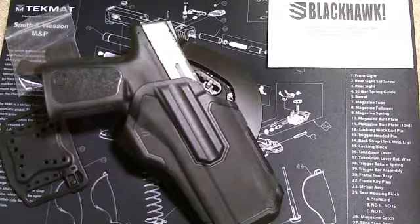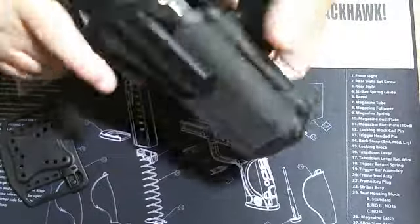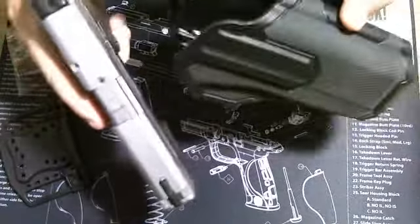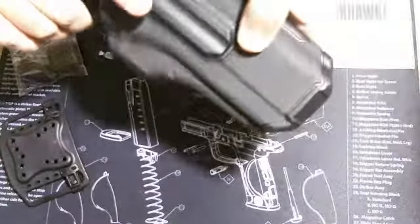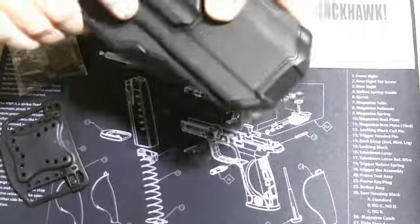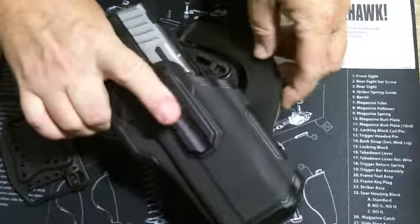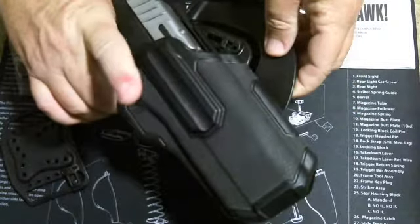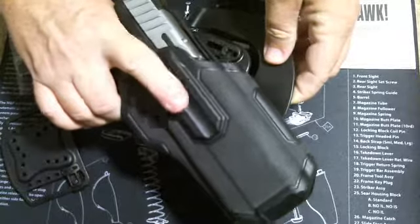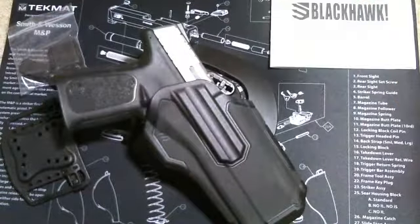It does seem to hold the SD40 really well. It's got a nice thumb release, which I wanted — I wanted to stay away from the Serpa style with the index finger retention release. I'm not a big fan of anything that has a retention release that includes the index finger. It's just too close to the trigger. Too much can go wrong, and I'd rather stay away from that.